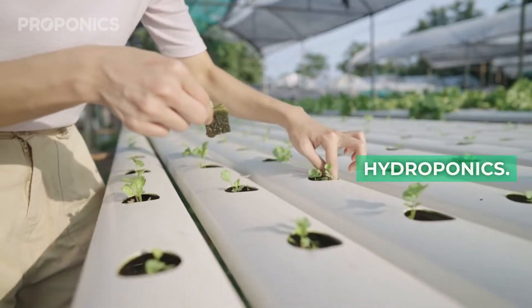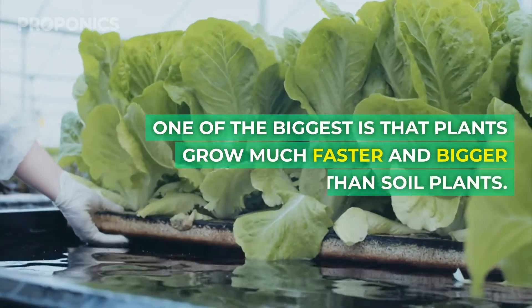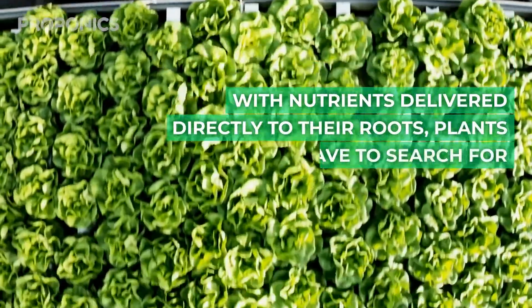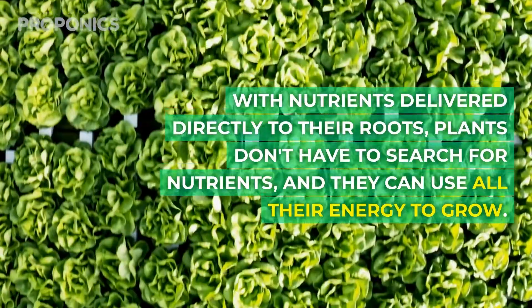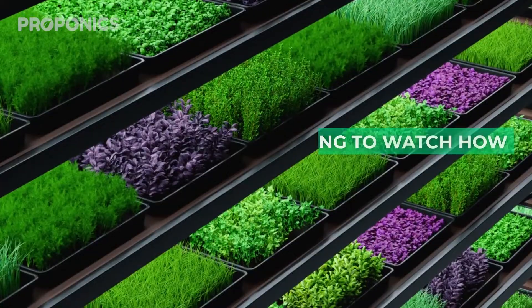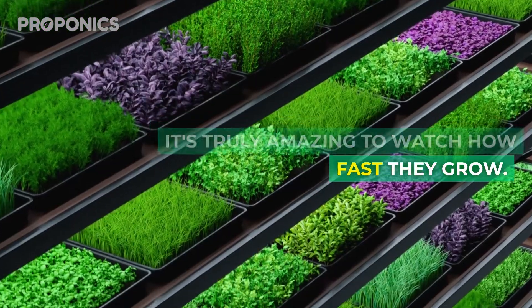There are lots of pros to hydroponics. One of the biggest is that plants grow much faster and bigger than soil plants. With nutrients delivered directly to their roots, plants don't have to search for them and they can use all of their energy to grow. It really is truly amazing just to see how fast they can grow.